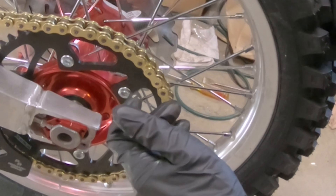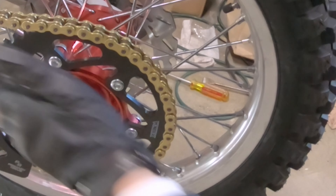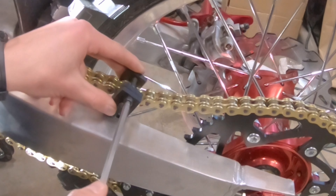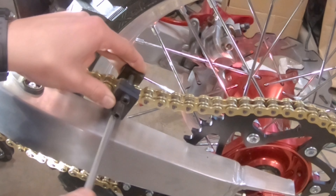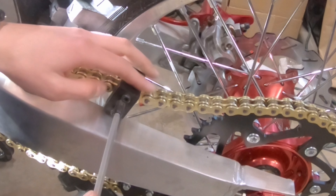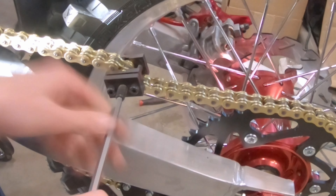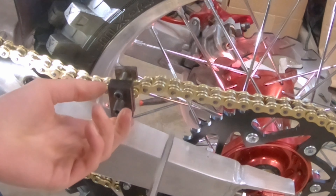Now I'm going to put a bunch more grease on there and slide it in from the back here. It's easy to do this on the sprocket because it keeps the two halves where you want them. Some more grease, then the other two O-rings go on and our top plate, which we're going to need to press on here.